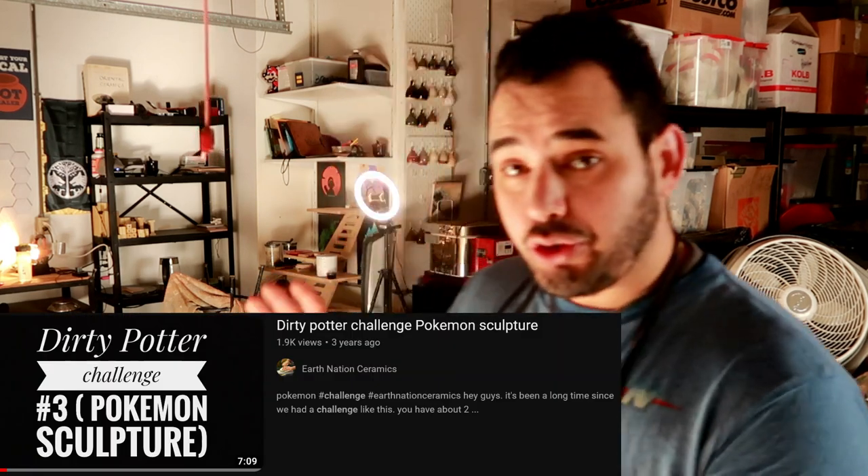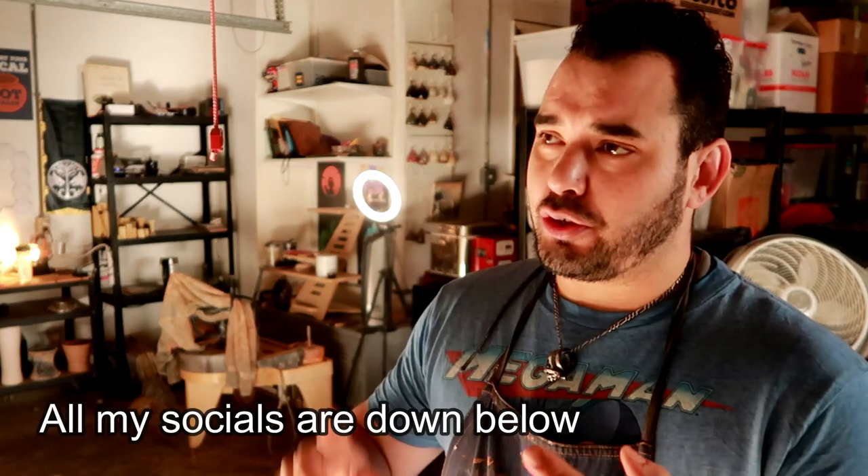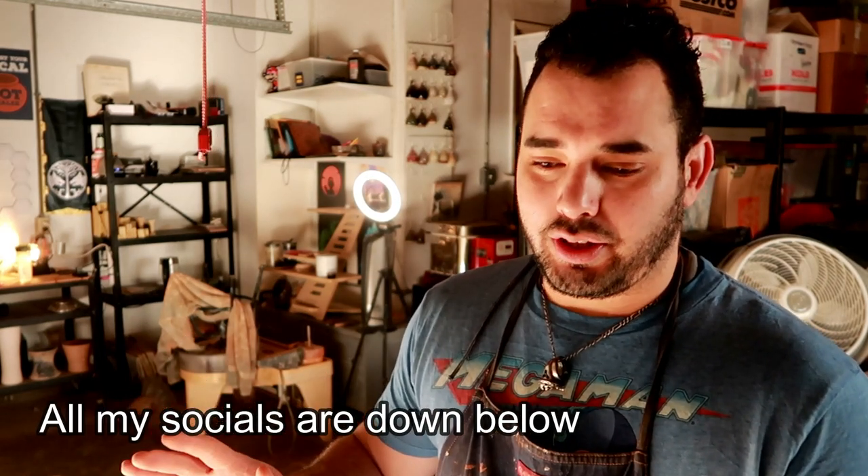I'm a dad. Welcome to the Dirty Potter Challenge. For those of you who have been with the channel for quite some time, you probably remember I used to do these videos two or three years ago called the Dirty Potter Challenge, where I would challenge my community to make something. You would mark it down by tagging me on Instagram, YouTube, Facebook, or Twitter — wherever social media you like, except don't go to Vine or whatever that is now.